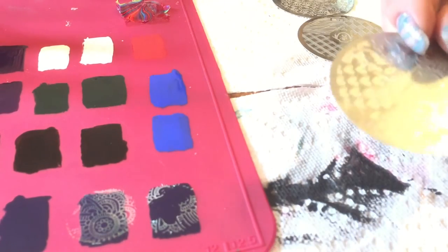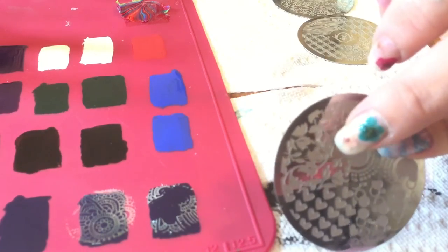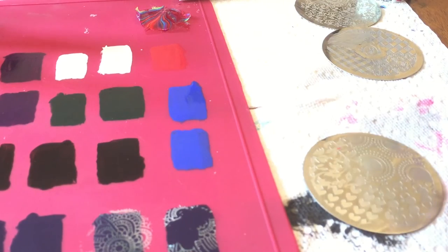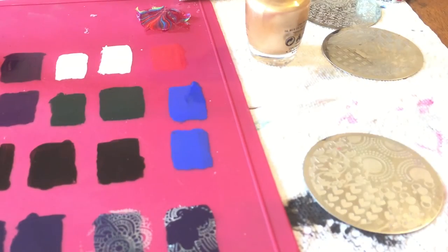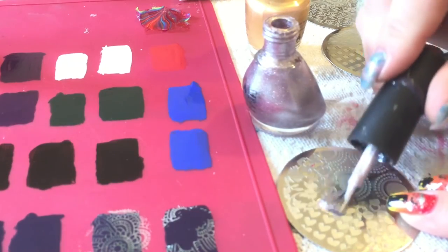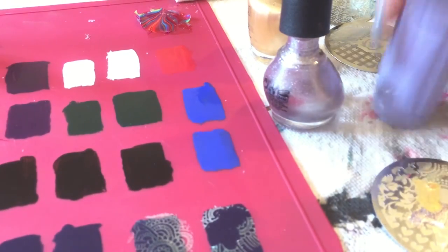Next we're moving to one of my more expensive plates that has circles, designs, and a natural leaf design I really love. I'm going to take a lighter approach using some OPI I got at the dollar store and Nicole by OPI. I'm going to use that leaf pattern and smoosh the two polishes together on the plate — I've never used either of these for stamping, but we shall see. This time I'm using my jelly stamper.